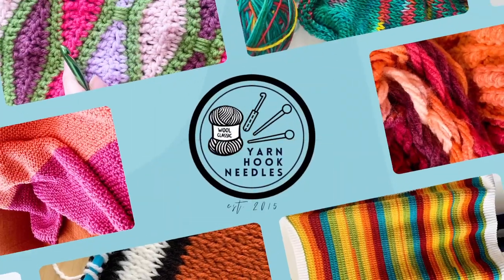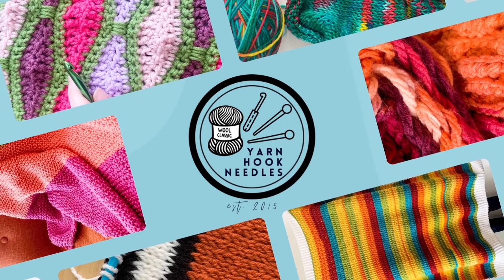Friends, welcome back to another Thursday thread review. Today we're going to be talking about a really fun yarn that is also a feature in this week's new free blanket pattern. If you haven't already, head down below, subscribe to my email, and you're going to get that PDF sent straight to you. So let's dive right in.